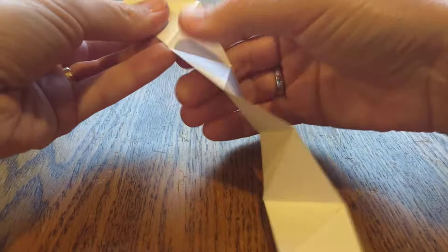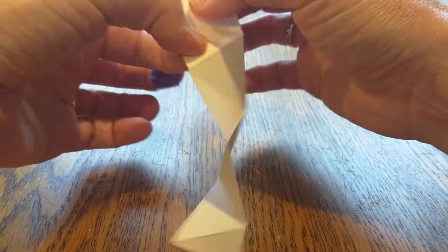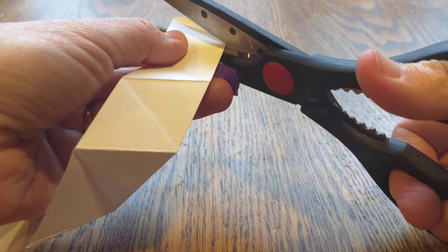So then you count them up and you say, okay, I have 1, 2, 3, 4, 5, 6, 7, 8, 9, 10. So cut off the one that you don't need — that strange one.